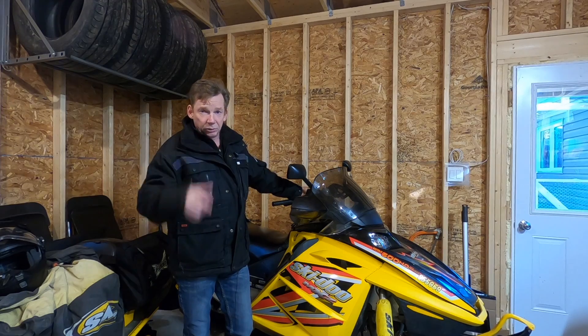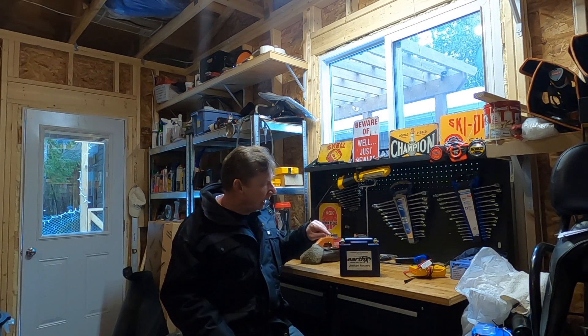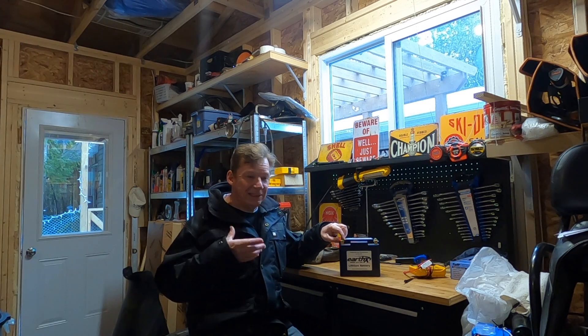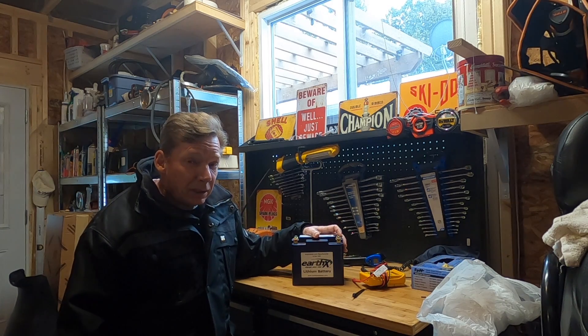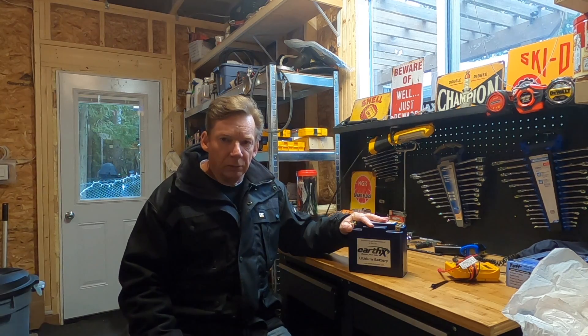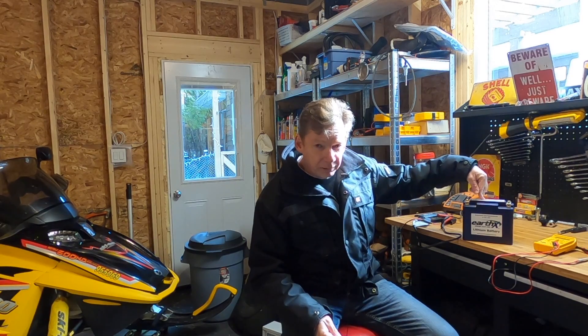If you ask me, can you charge and use those EarthX batteries in cold weather — the answer is yes. My one concern with the battery is those center terminals; it seems like an easy fix. I'm hoping that's something they address in a future design, either by dropping the terminal a little lower or shipping it with an insulating cap. They're actually a pretty innovative company — they just brought out a new generation of these batteries. The Gen 2s have a bunch of new features and they're claiming 20% longer shelf life. Check out the website — I'll put a link in the description.